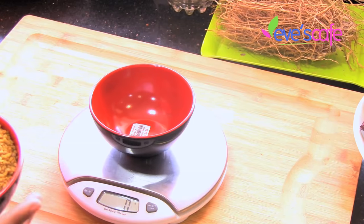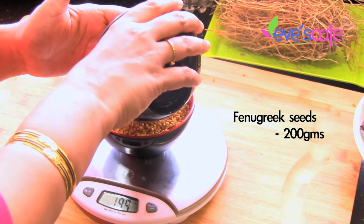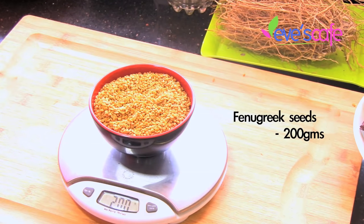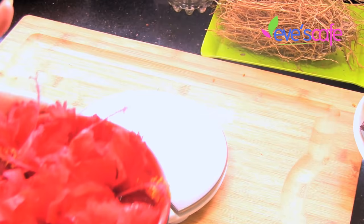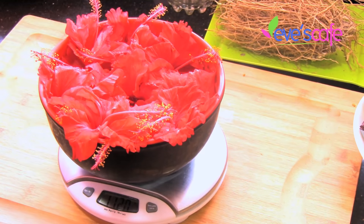The next ingredient is fenugreek seeds. We are taking around 200 grams of fenugreek seeds. Fenugreek seeds are a very good conditioner — they help to control the dryness and damage of the hair and also help you to get nice shine to your hair.